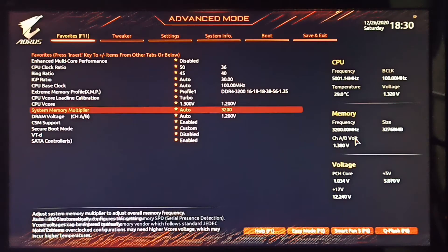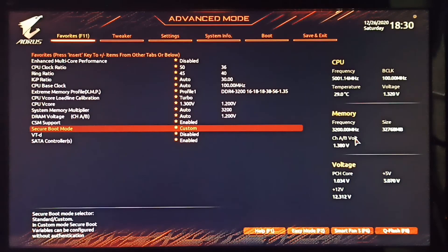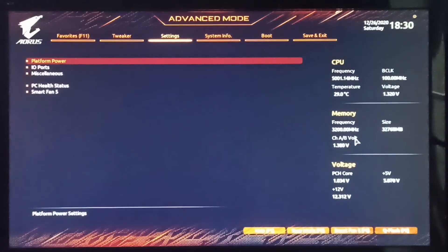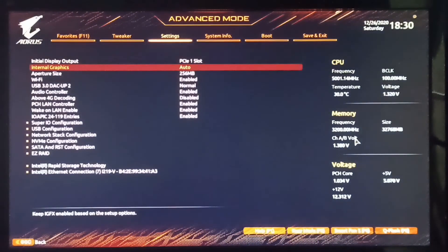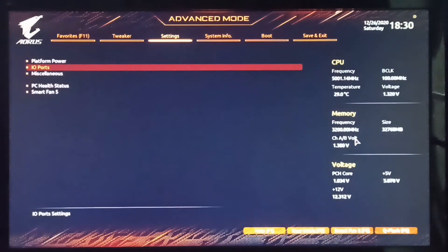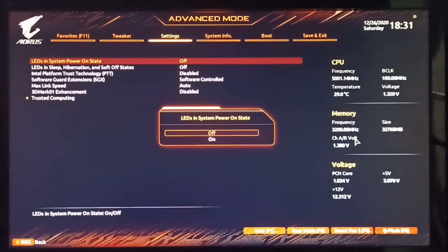Two additional settings worth noting: first, disabling the internal graphics can help overclocking since turning off the iGPU opens up more overclocking headroom for the CPU. Second, from a forum question I saw — if you want to turn off RGB lights without any RGB software, go to 'LEDs in System Power On State' and turn it off; all the RGB will turn off without needing any RGB software.